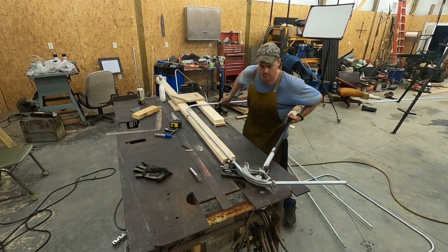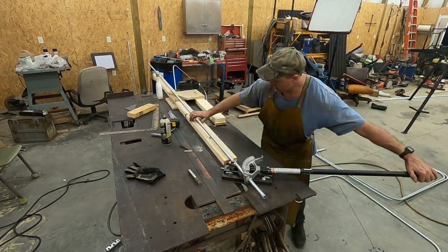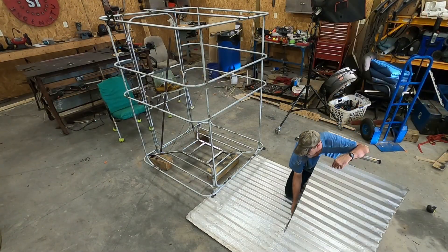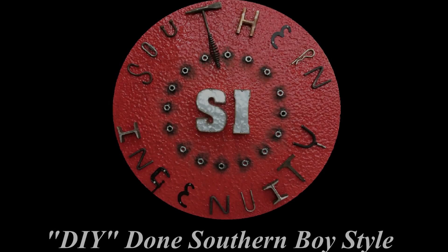In a future video, I'll be making an enclosure for a tripod hunting stand. So if you'd like to see that, be sure to subscribe and click the notifications button. And if you like this video, then please by all means click the like button and share it with your friends. So until next time, I'm Theobald Hedman. Thanks for watching Southern Ingenuity.